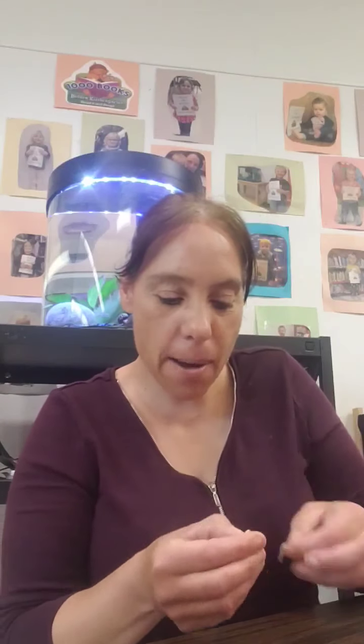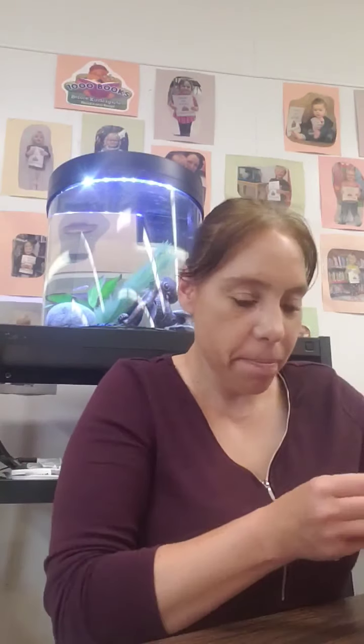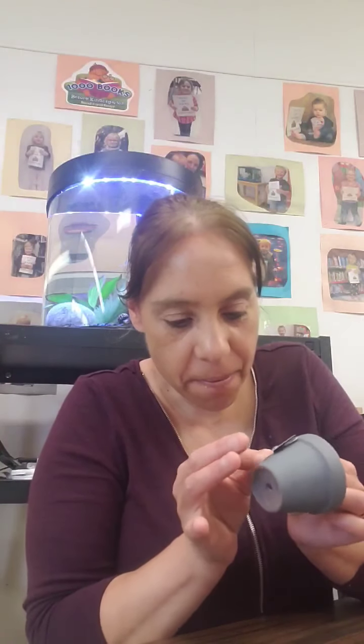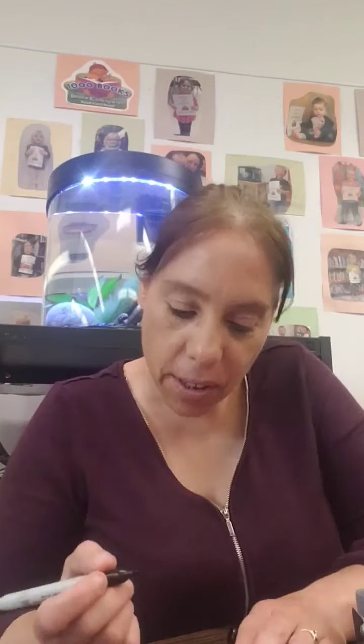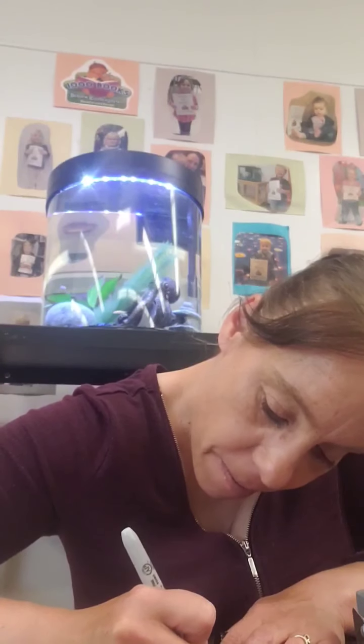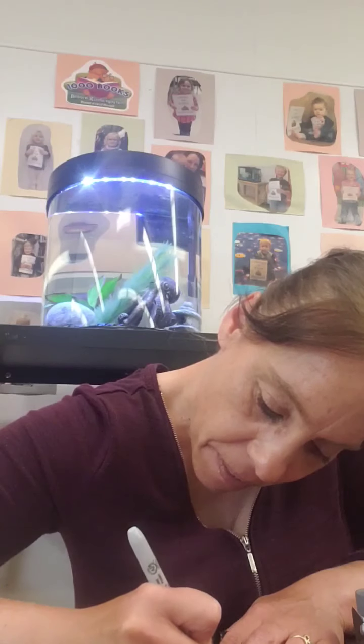I've just put that on like that. Now I'm going to put the eyeballs on. Mine's going to be a funny-looking raccoon. Then I'm just going to put this on for the mouth, just a little round or a little oval. And I'll just put a little happy mouth on there. Just like that.